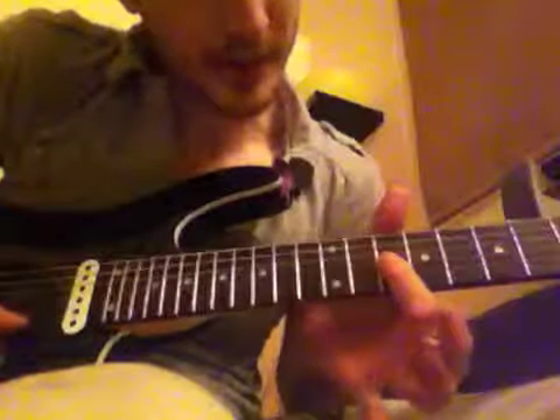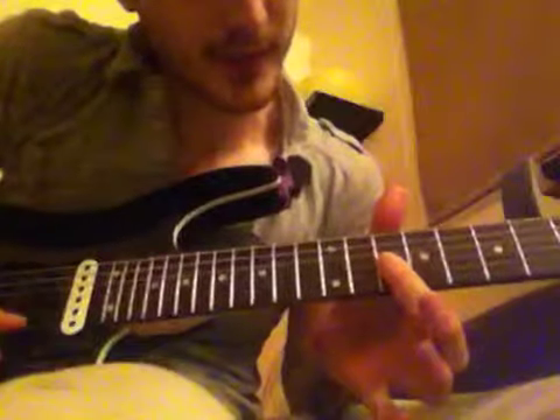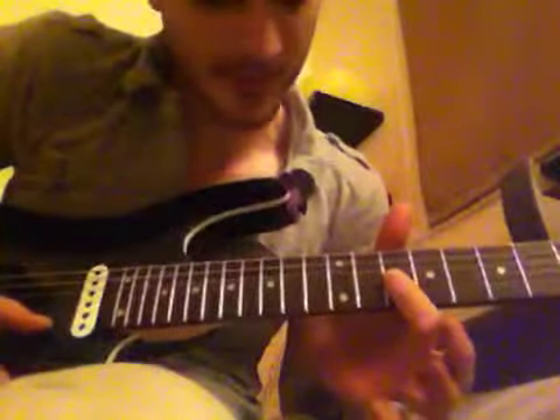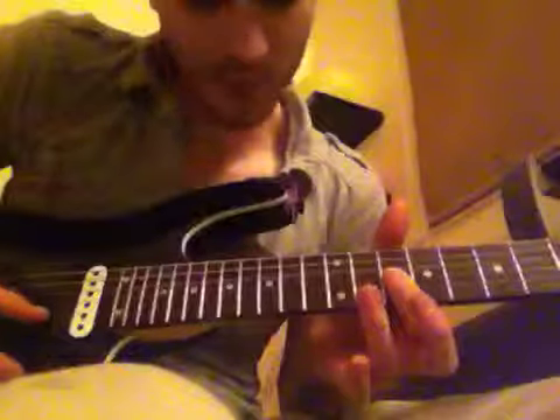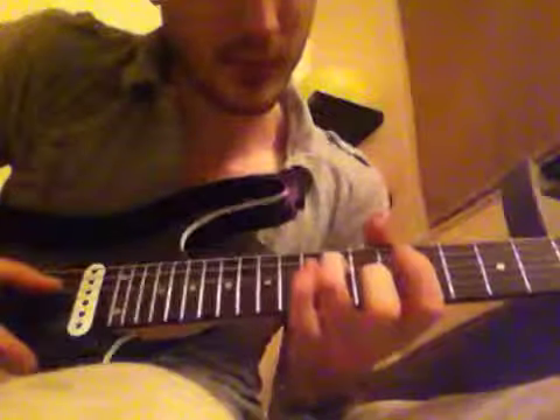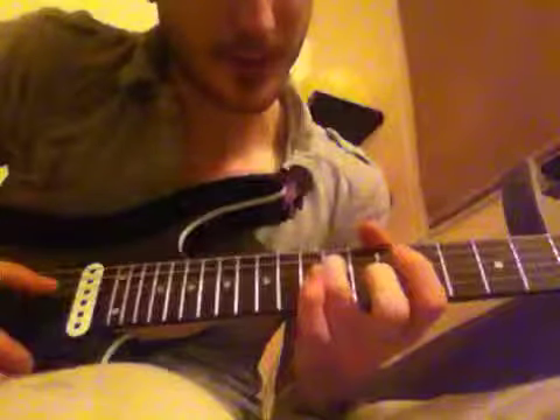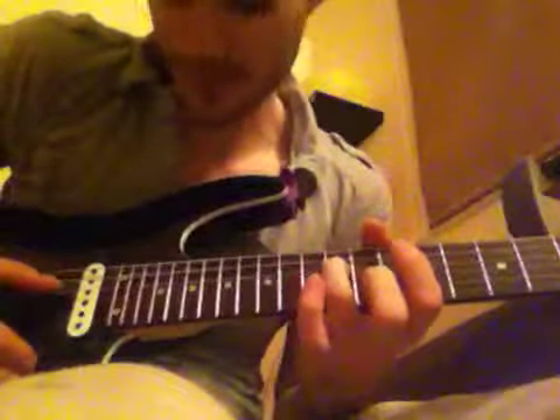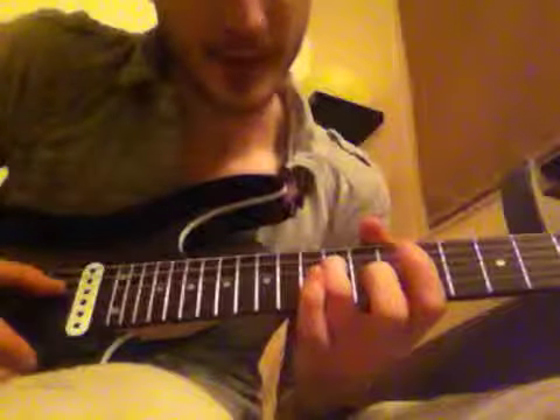Straight after that we're going to do another arpeggio — just bar the bottom 3 strings at the 10th fret and play up from the E to the G. Then with your 3rd or 4th finger you want to be pressing the D string at the 12th fret and play that as well.